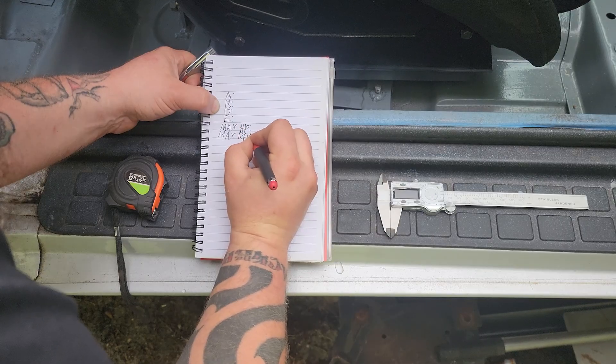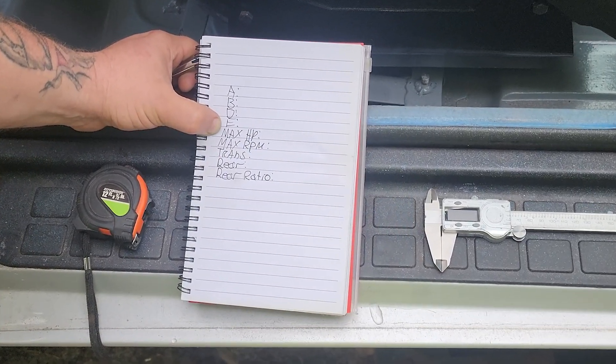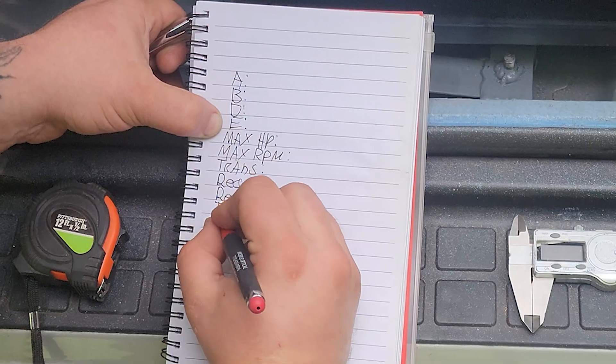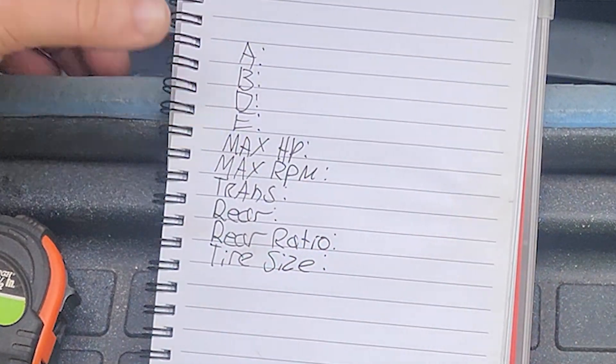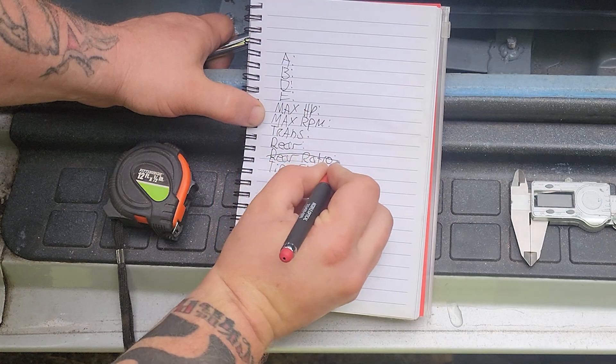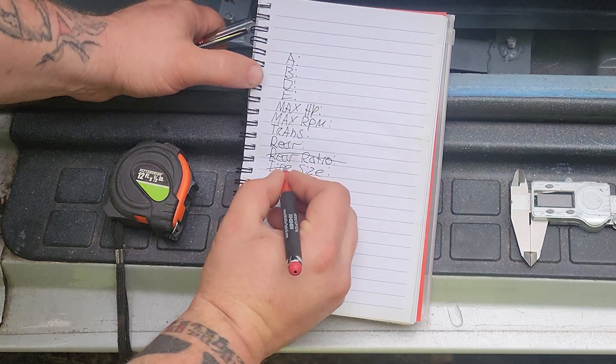Also write down: max horsepower, max RPM, transmission type, rear axle type, and rear ratio. The rear ratio is not needed unless you are ordering a driveshaft for a rock crawler or a mud truck. Same with tire size.